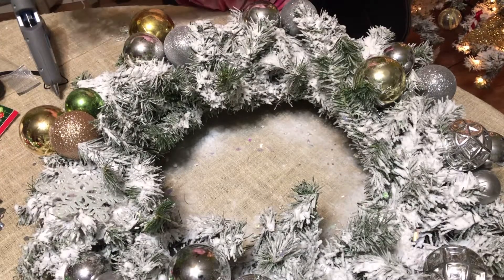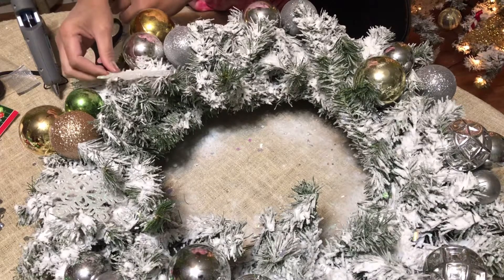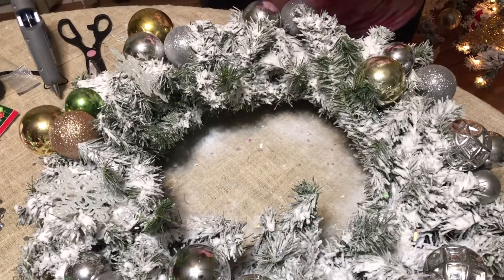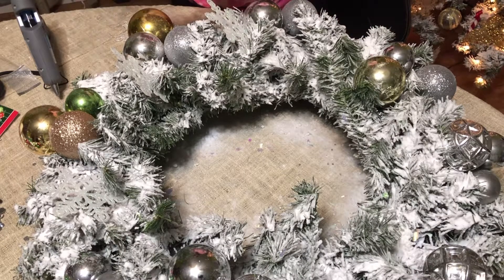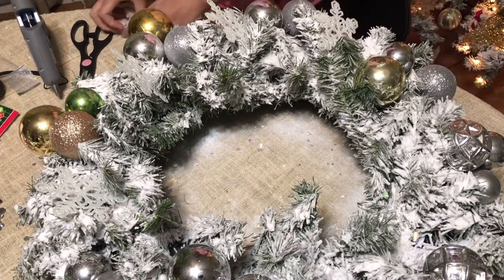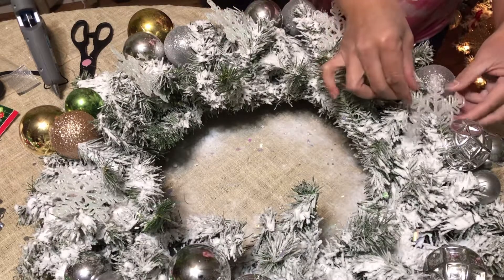I'm going to place things where I want them before tying them down. I'm arranging everything the way I want because I want to get that glittery, glam look. I have one piece in place now.